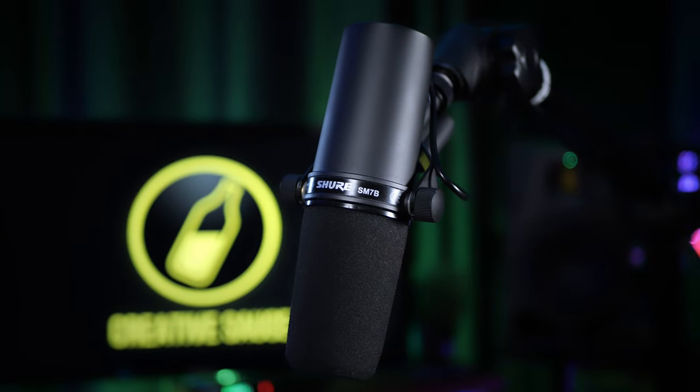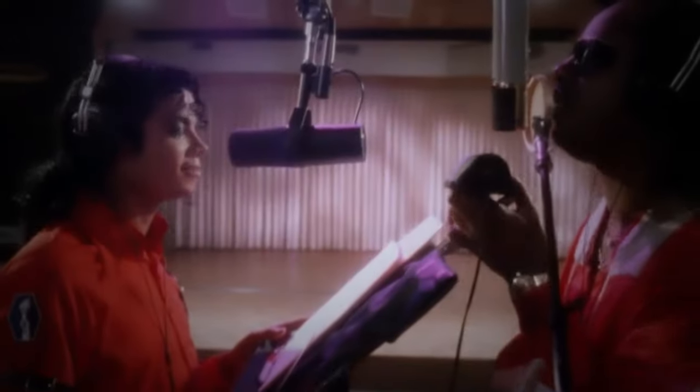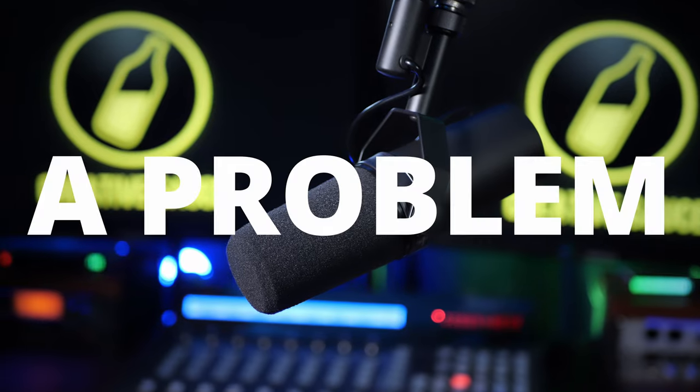This is the Shure SM7B, a much-loved mic amongst podcasters and singers alike. And whilst it certainly is a great mic, it has a problem.